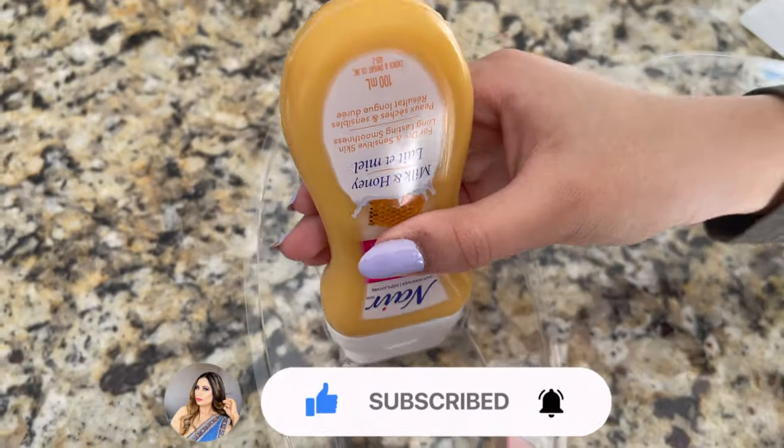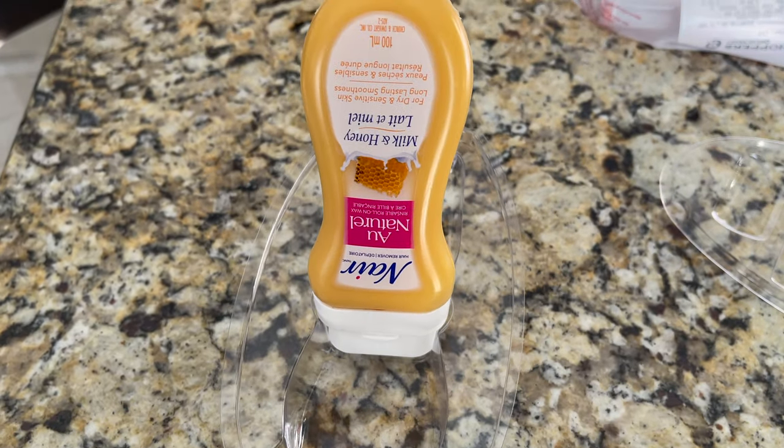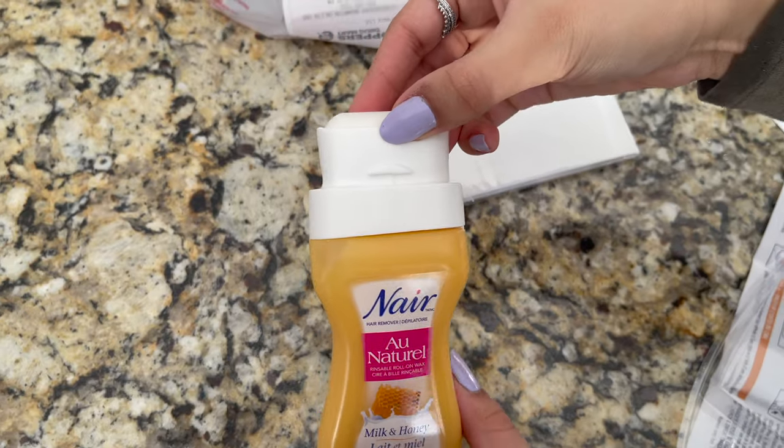Now I'm going to tell you why you don't have to discard the plastic packaging. Use the packaging shell to support the roll-on bottle upside down during hair removal. Keeping the bottle upside down keeps the wax in contact with the applicator.